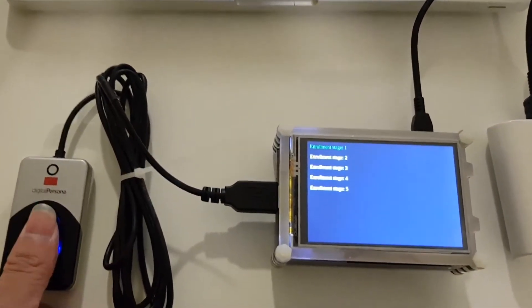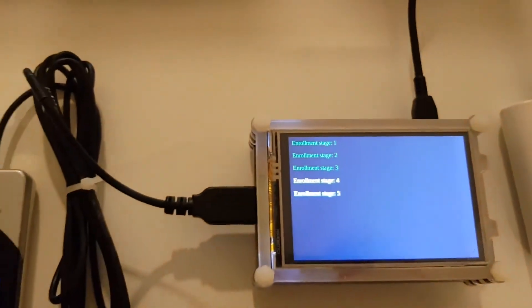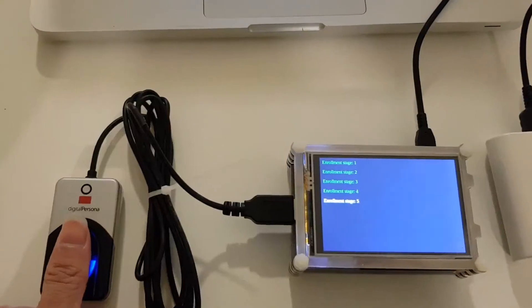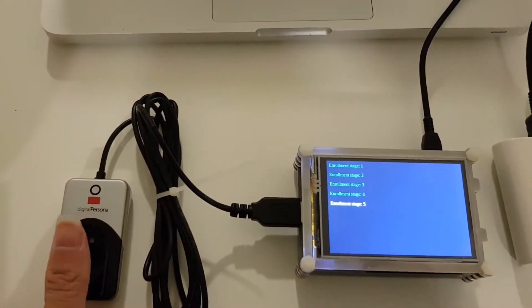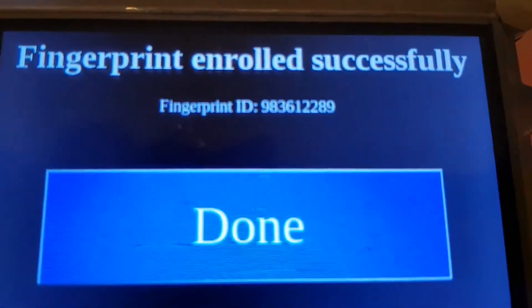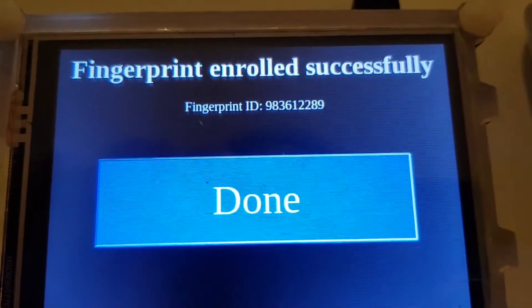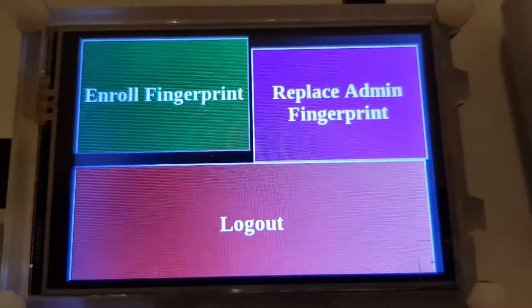One, two, three, four, five. All right, beautiful. Now we have a fingerprint ID here. I'll tell you what the fingerprint ID is for later, but I'll press done first and log out of the admin dashboard.